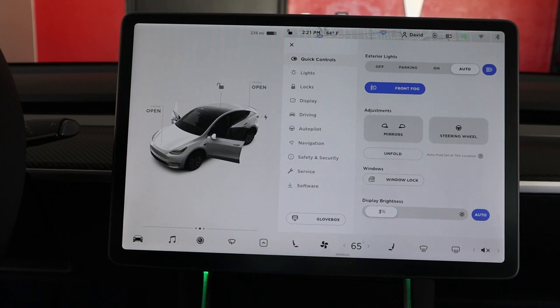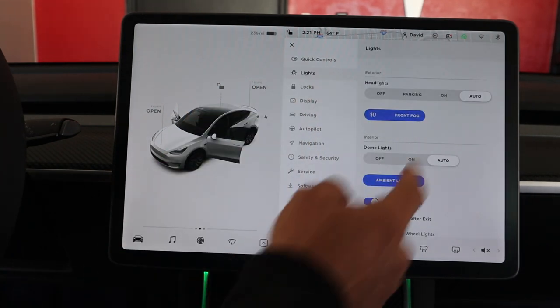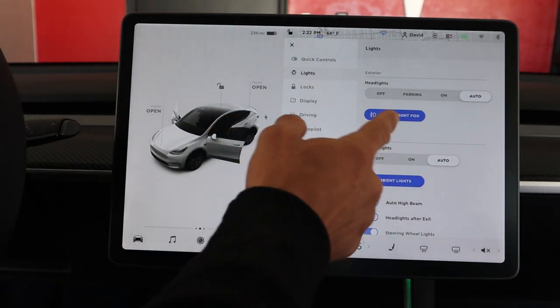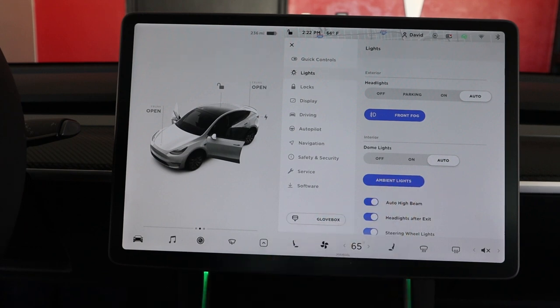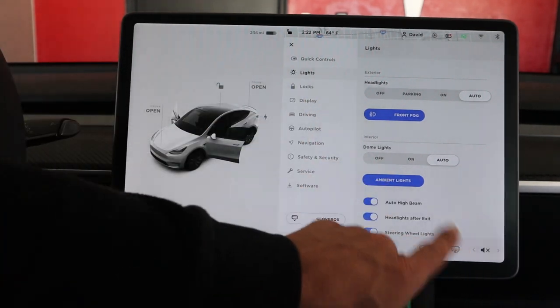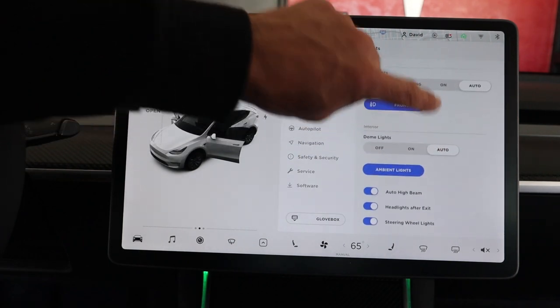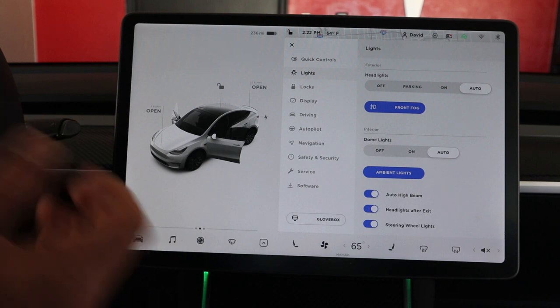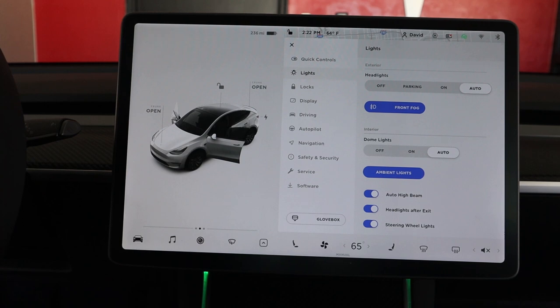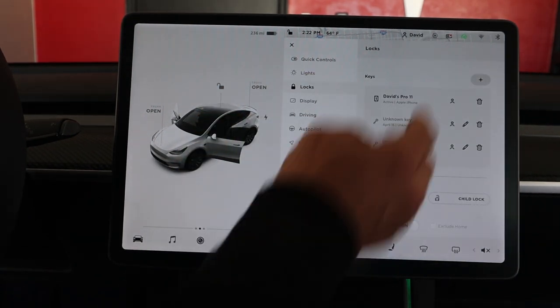Going further down, you have window locks, display brightness — pretty self-explanatory. There's a glove box button: press it and the glove box opens. Under Lights, I always have mine on auto. There are headlights, front fogs, dome lights set to auto, and ambient lights underneath — they're not extremely bright but I'll probably change them out eventually. Auto high beams and steering wheel button backlights are also here.